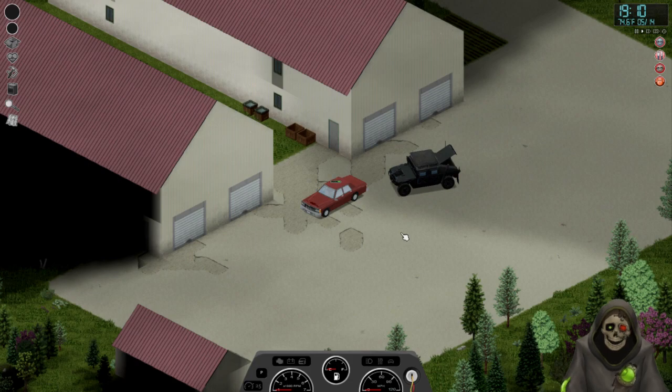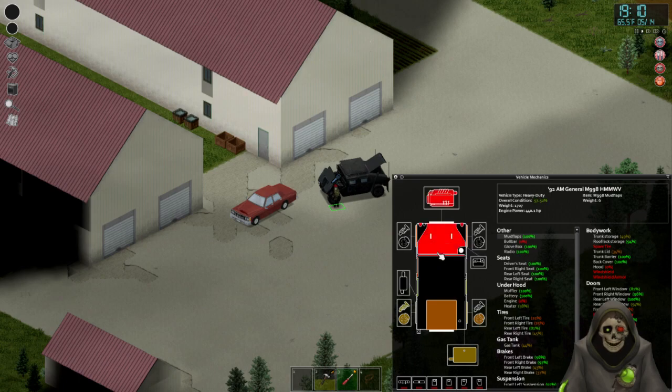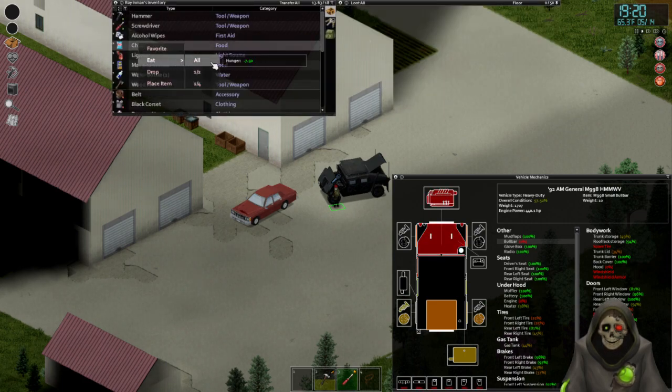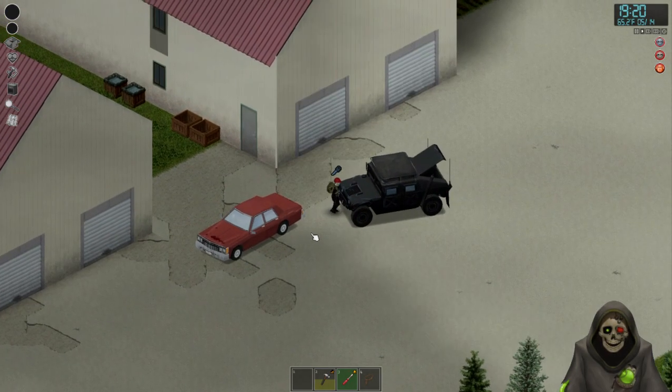We lost a decent amount of fuel from that endeavor, and if we look at the truck now — zero condition. Not good. I think what caused us to lose so much right away is the bull bar got decimated immediately, and when that happened we took all the damage to our hood and everything. Not a great deal — anyway, let's go ahead and unhook this.